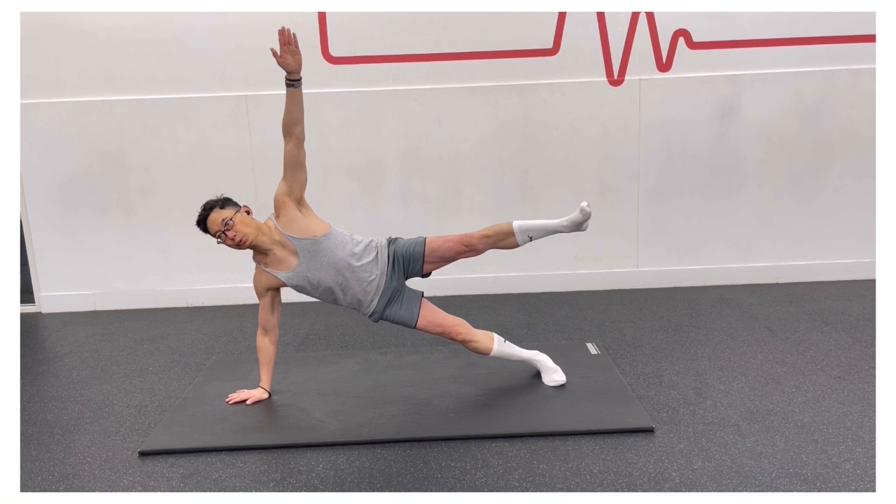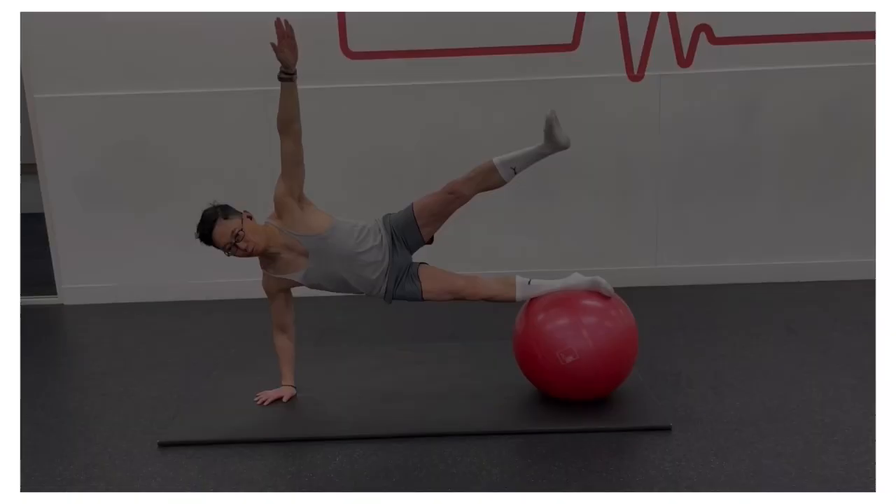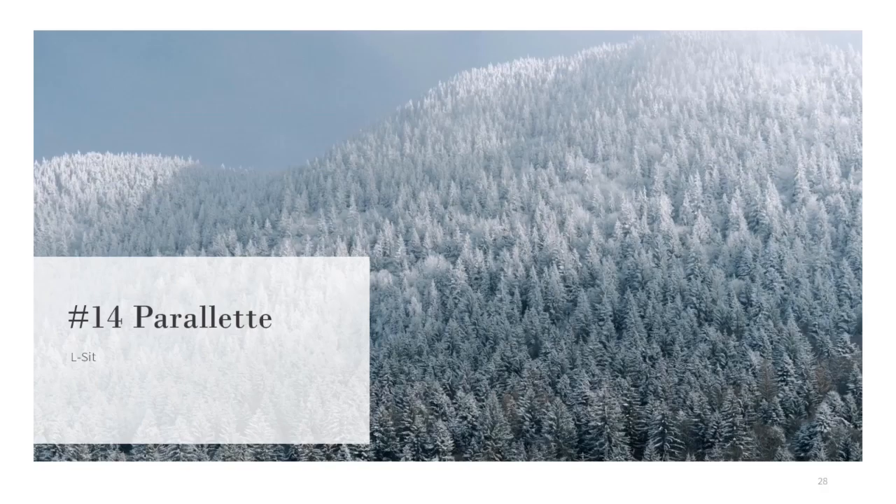Then gradually increase the time you spend in this hold, working each side equally. You can make this exercise more challenging by resting one foot on a gym ball.